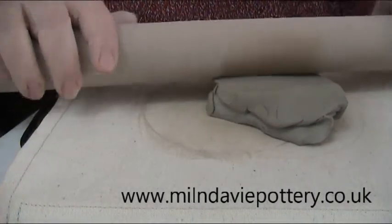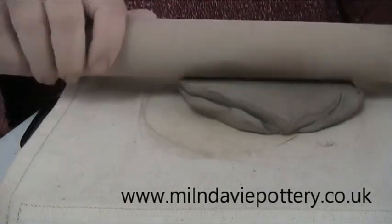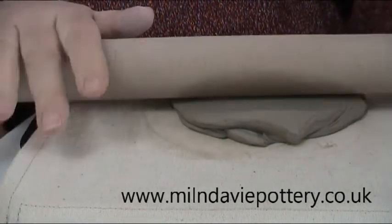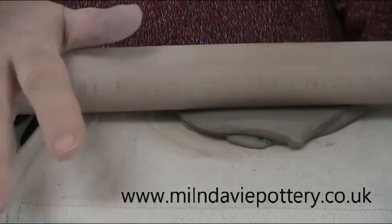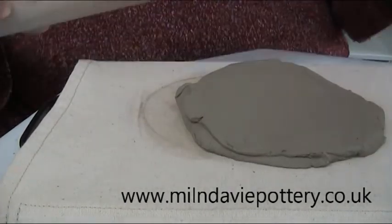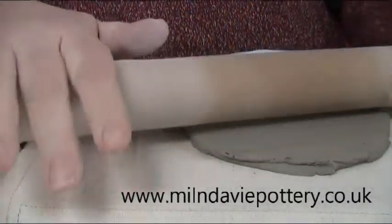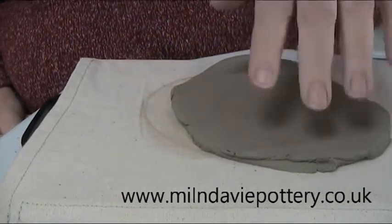If you've hired our basic kit then you will have received a board to roll your clay on. It's absolutely essential that you don't roll on your kitchen table because the clay will just stick and it will be an absolute disaster. What matters most of all is that you roll on some fabric — the fabric stops the clay from sticking.